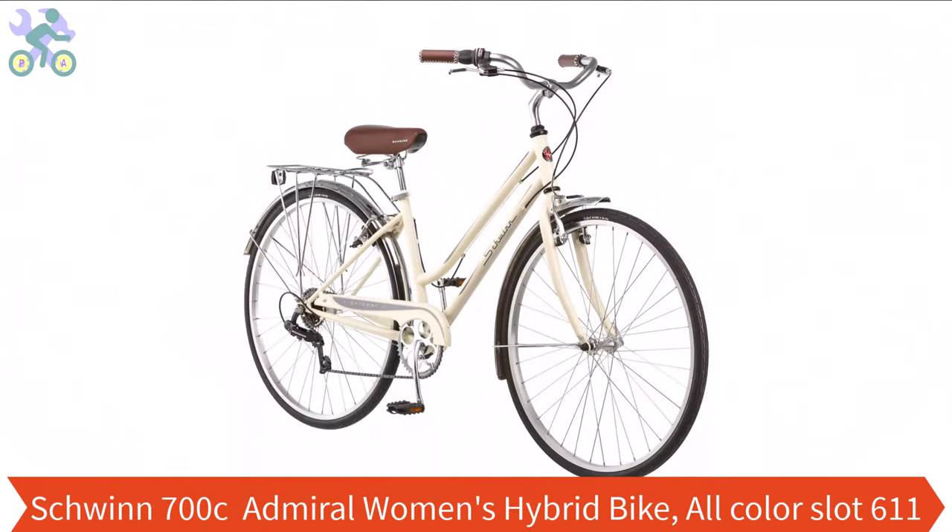What's up guys, this is Jeff and today I want to show you how to assemble this bike. If you haven't already watched the bike review, you can find it through the card at the top of this video.